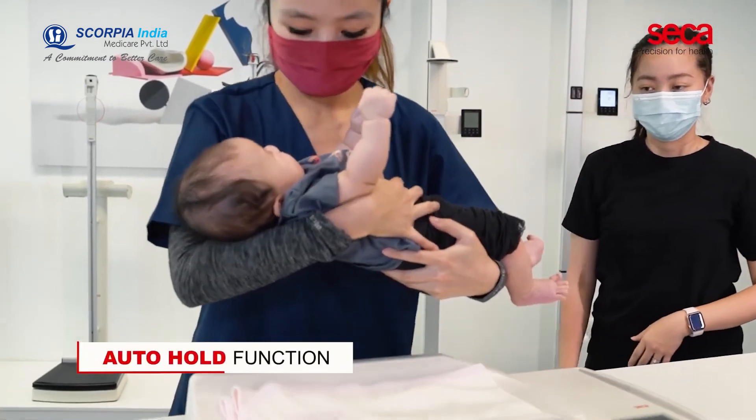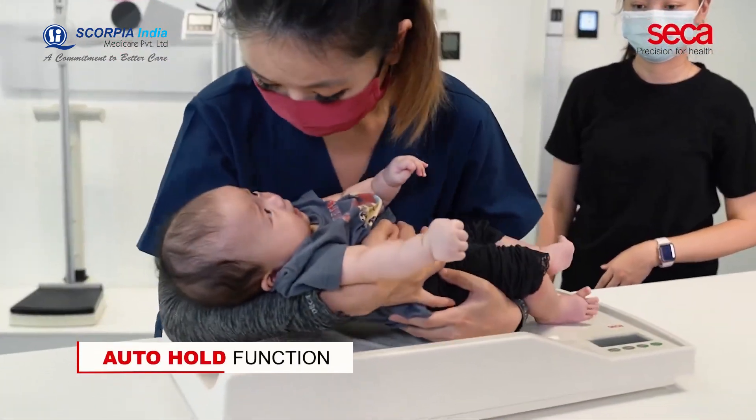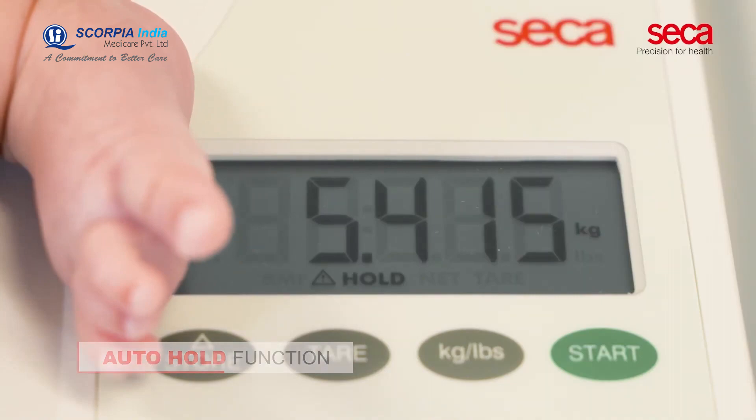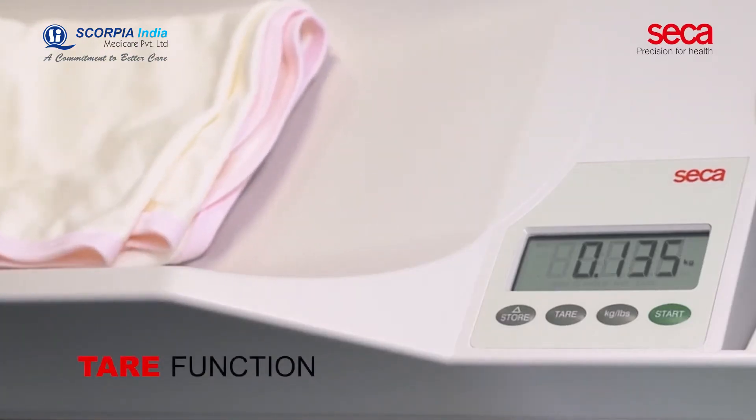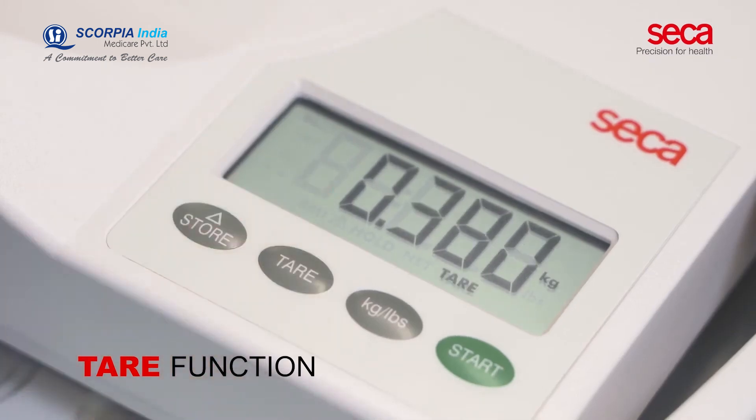With the auto-hold function, results are kept on the display whilst medical personnel attend to the patient's needs first. The tear function of the scale allows you to exclude the weight of an additional item, such as a diaper or a blanket.